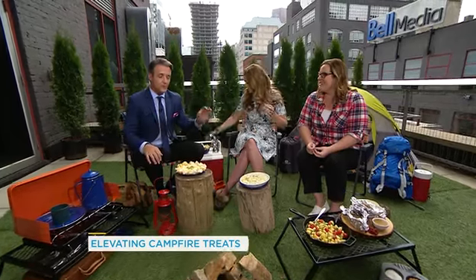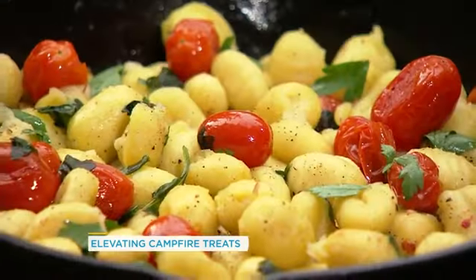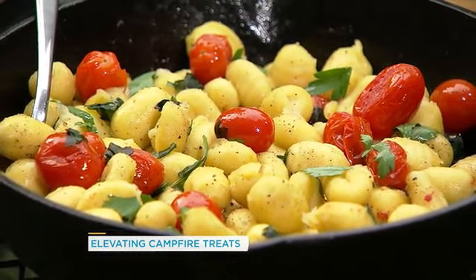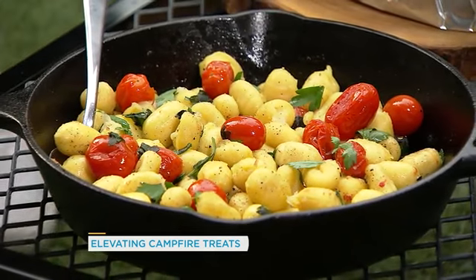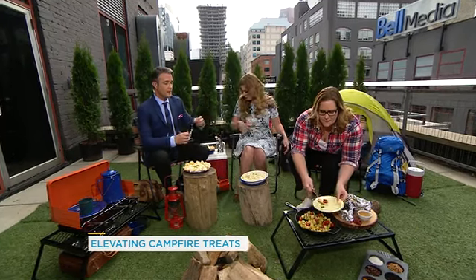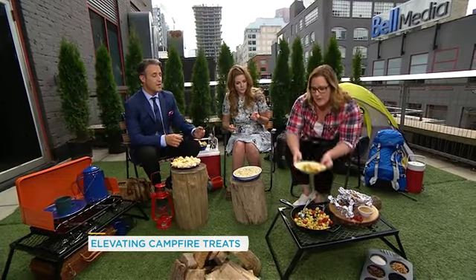I'm all for having fun and doing interesting things on the campfire, but I would never have thought to make gnocchi. So again, this is open up the package and dump it in. This is a skillet gnocchi with a package of cherry tomatoes. You put your pan on the fire, add a little bit of oil, dump your gnocchi in, and wait for them to brown. Toss in your cherry tomatoes, a little bit of fresh herbs if you have them, and salt and pepper. And no, you don't need any water — this is a skillet gnocchi, it's designed that way.